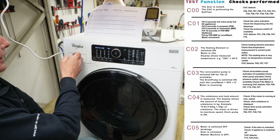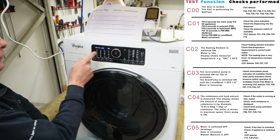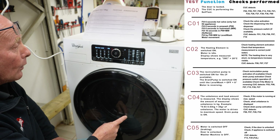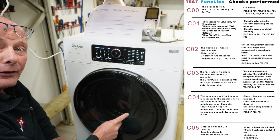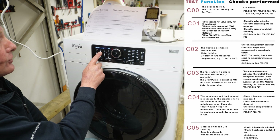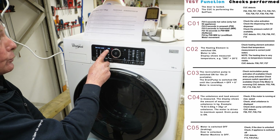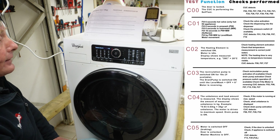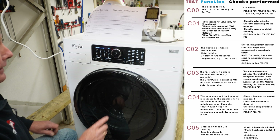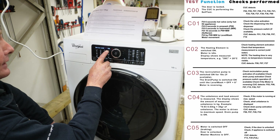C1 is testing the water coming into the machine on one water valve, then it flicks over after six seconds to another water valve. You can see the drum is rotating in a clockwise and then an anti-clockwise rotation — this should be roughly turning at 45 to 50 RPM. This will continue testing the water valves until it moves through to C02, where the heater is now activated and we've got a temperature of 11 degrees Celsius of water coming into the machine.